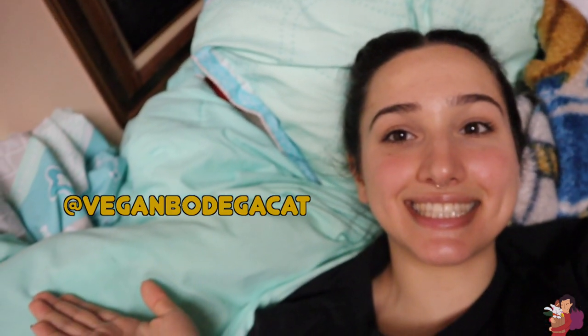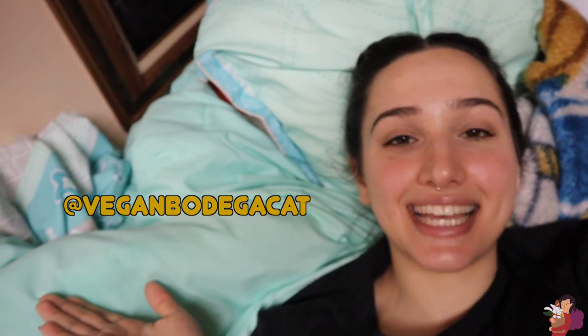That is all I have for today. Like if you like, subscribe if you want to subscribe. If you want to follow me on Instagram where I post every single day, I'll put my Instagram right here. Stay safe and I'll see you on the other side. Goodbye!